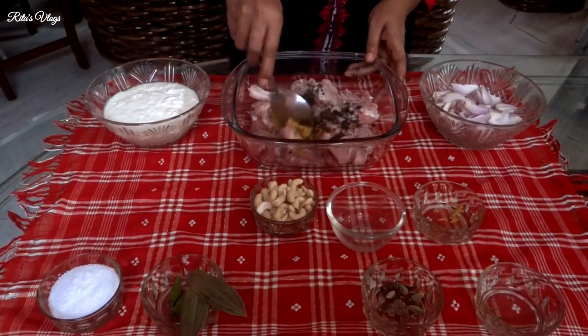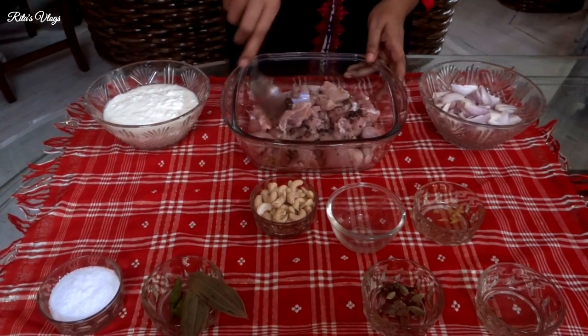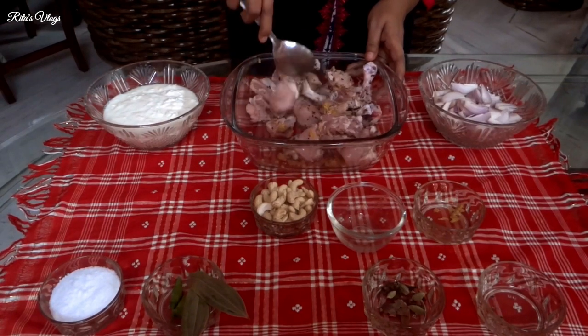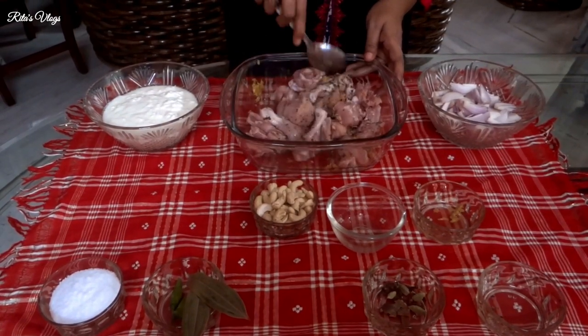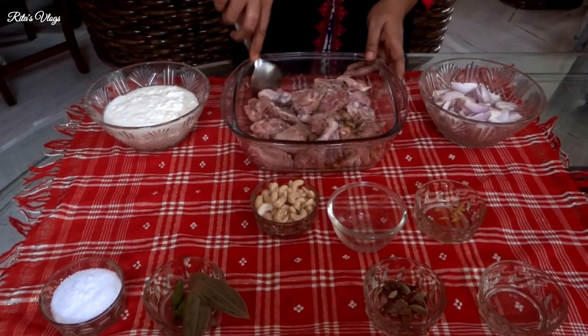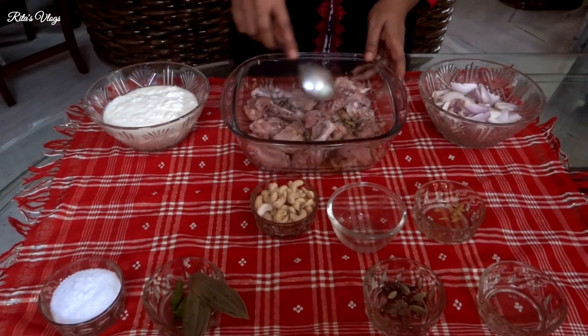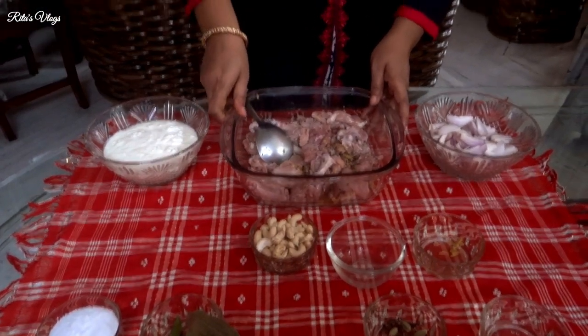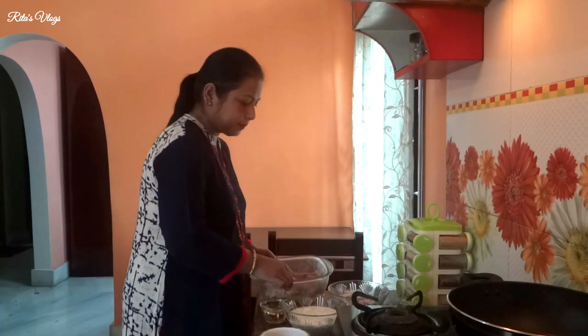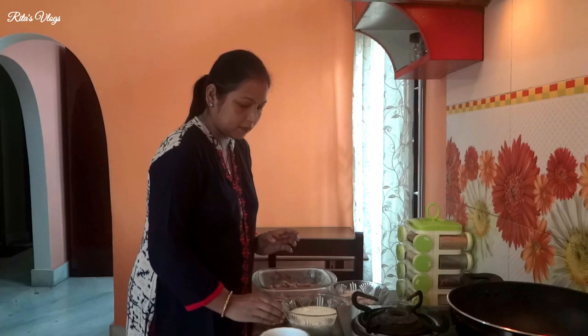If you want to make it on your own, put the chicken in a little bit. Now let's make the chicken — you can just make the chicken and put it in. After the marinade, put it in the freezer.